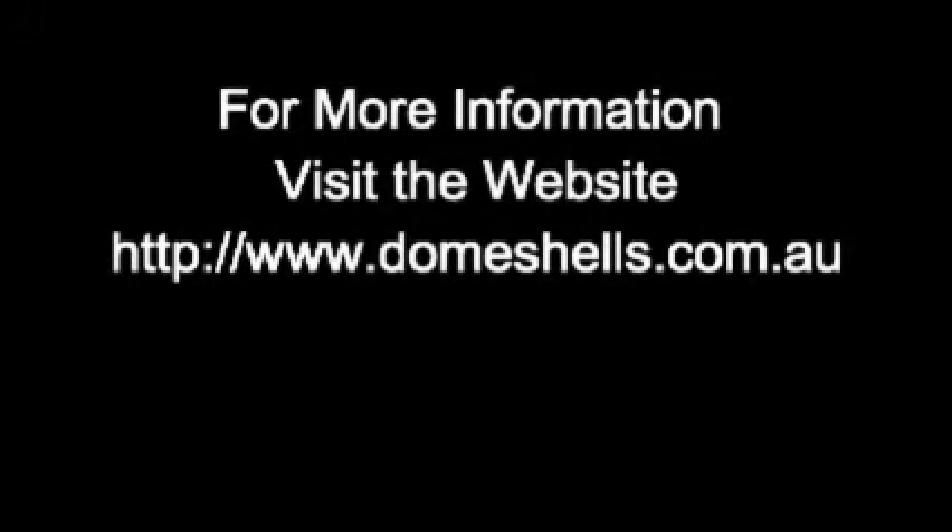I'll just finally finish by saying everybody that attends this course will need to get themselves a national construction health and safety ticket, which you can do online. There will be more details on the website about how you can do that. Otherwise, I really look forward to seeing you all on the course, on the workshop. It's going to be amazing.